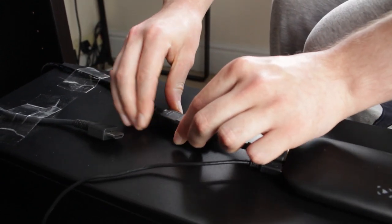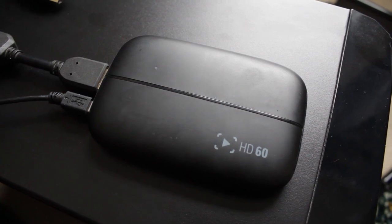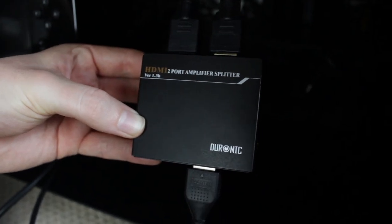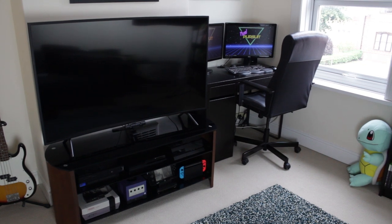The capture card I use is an Elgato Game Capture HD60, which is by far the best capture card I've ever used. I've used a Roxio one in the past but it was awful and I could barely get it to function. Most setups would have one HDMI cable going into the capture card and another coming out and going into the TV, but I don't need to do that because of the two-way HDMI splitter — and it also keeps the setup from looking too messy.